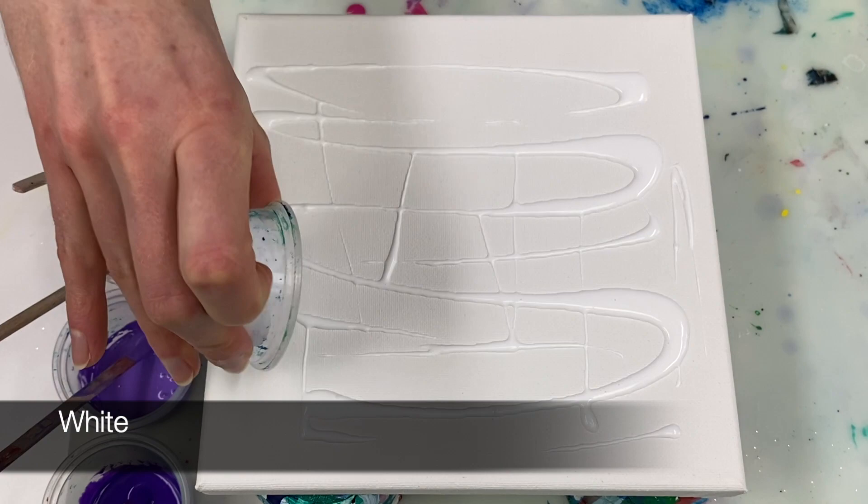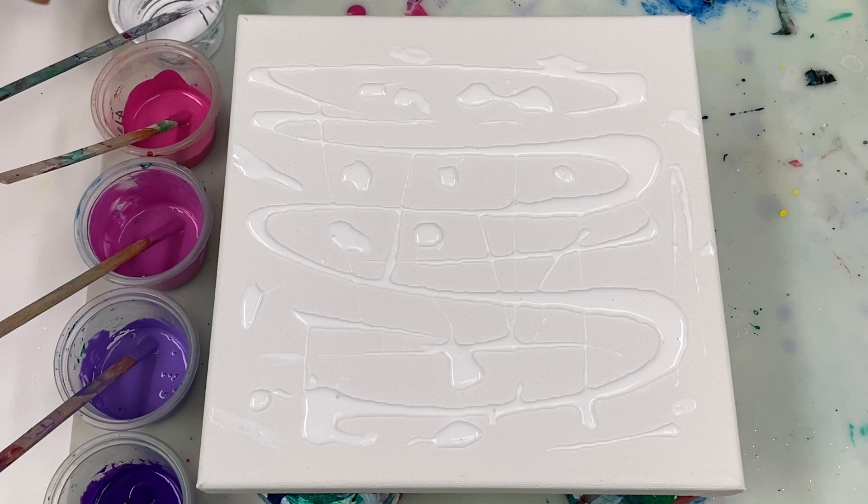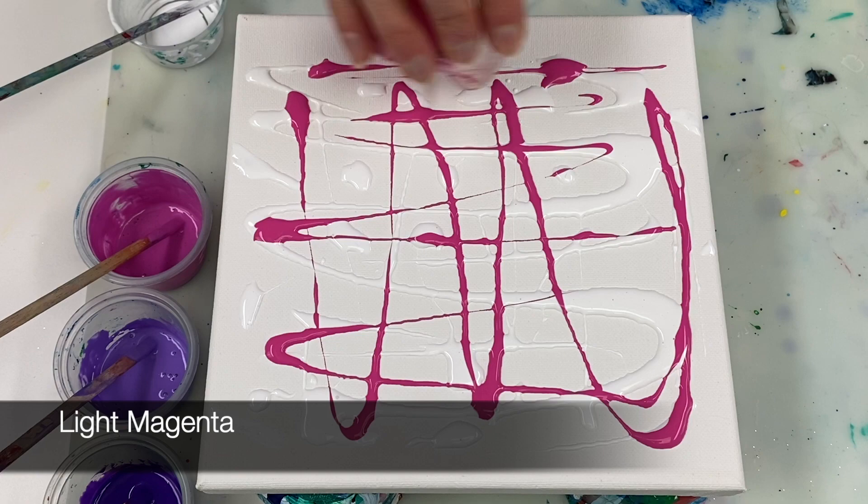Now we're pouring these base colors onto the canvas. You can find the exact paint colors, ratios and supplies that I'm using listed in the description box.